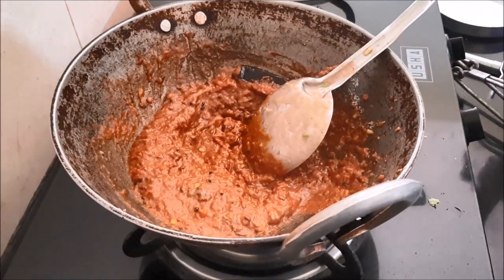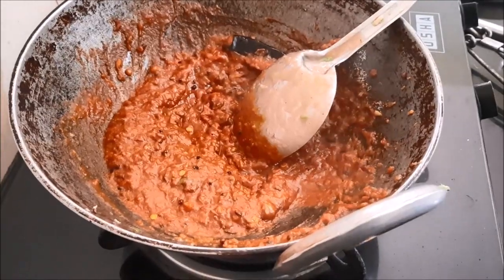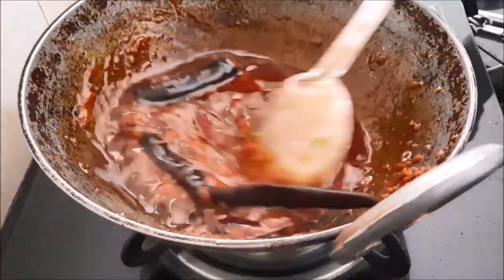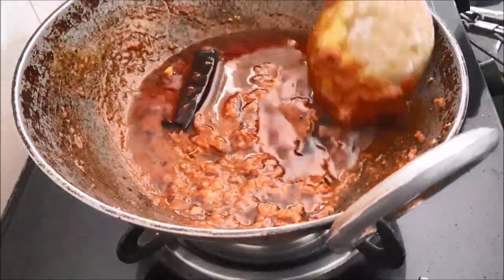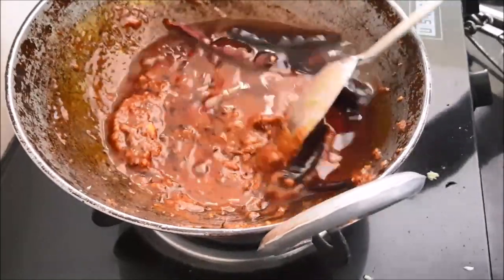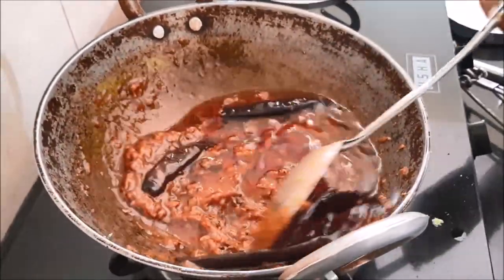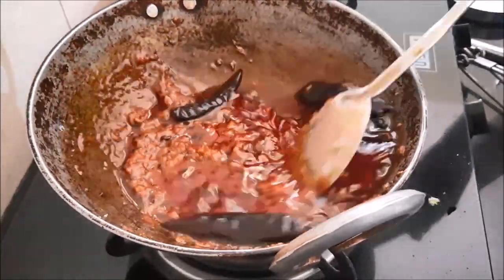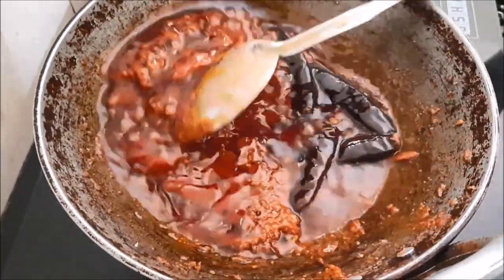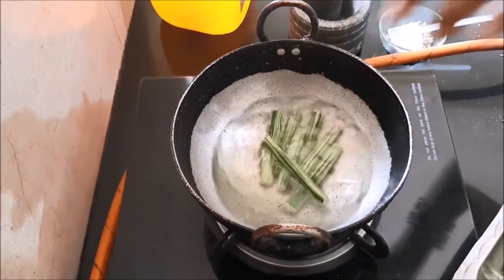Keep stirring — do not leave it. Now you can see how beautiful it is looking; it is half done. Pour some oil and on low flame leave it for one or two minutes, keep stirring. After some time you'll see that it becomes red.